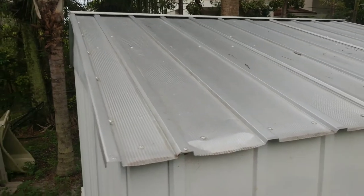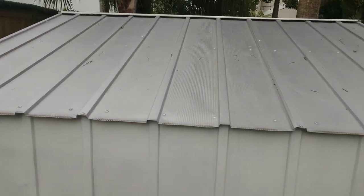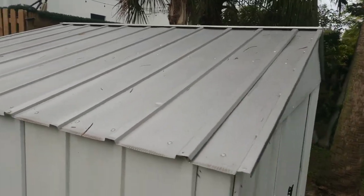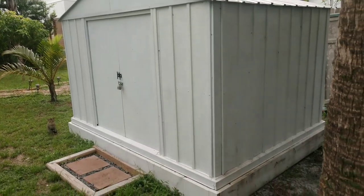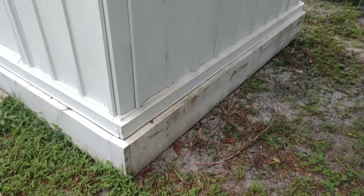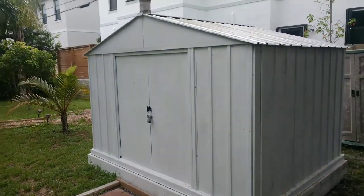This is how it looks later — it came out really good. This is what it looks like. This is just primer, so it needs to be painted. But what a difference from what it first was.